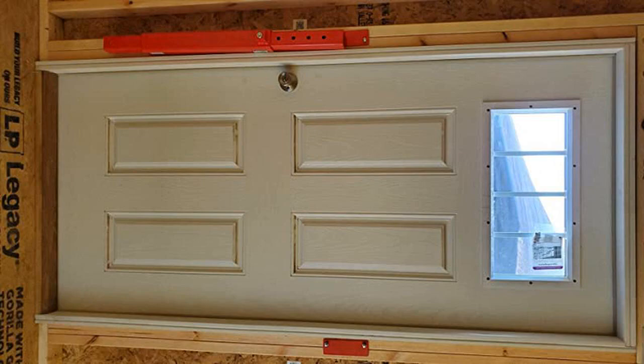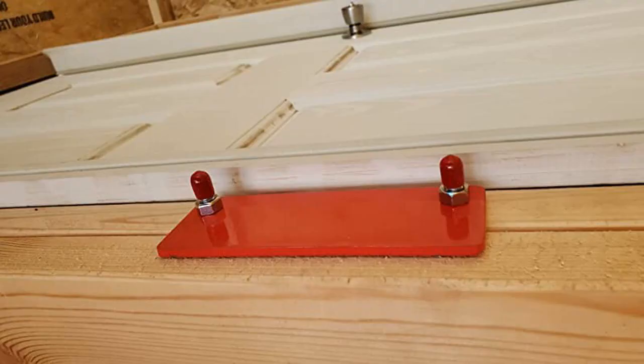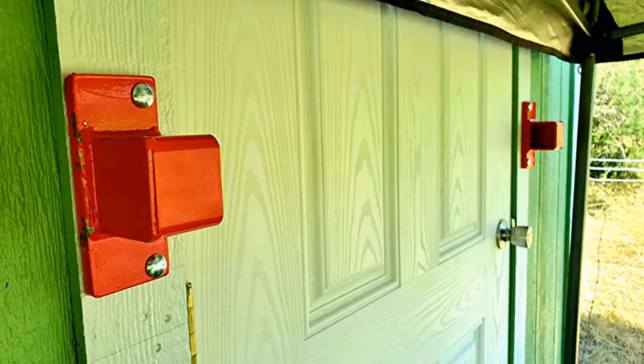I'm a big believer that you get what you pay for, and this product justifies the $160 price tag. This thing is beefy. I purchased this for my outdoor shed that contains easily over $5,000 of power equipment and tools, so I am not about to skimp on security and rely on all my hard-earned investments to a $20 deadbolt.